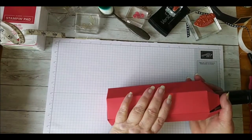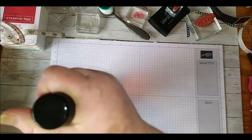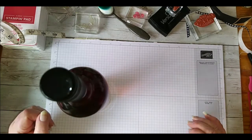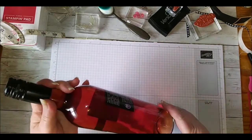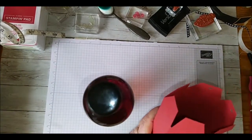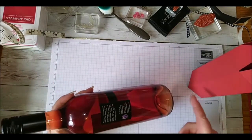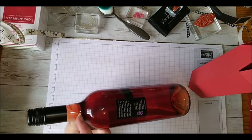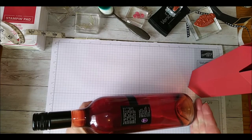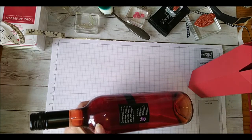To come up with the sizing we need to do some mathematical measurements to start with. The first measurement we need is the circumference around our bottle, because that's what we want to make our cardstock cover. The next measurement we need is the height of our bottle from the bottom up to where the neck starts. The third measurement is from the bottom of our bottle to where it starts tapering towards the neck.